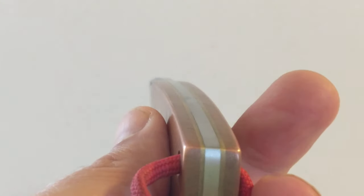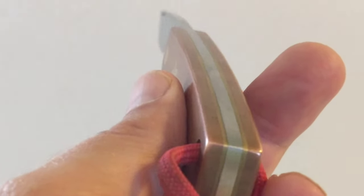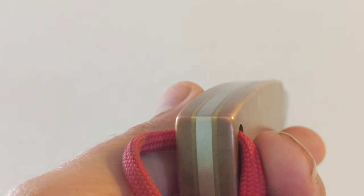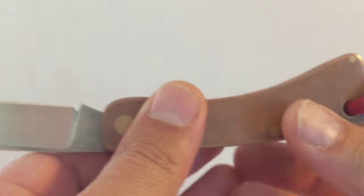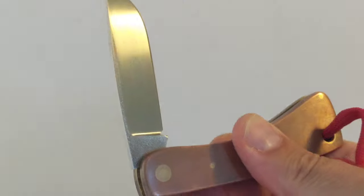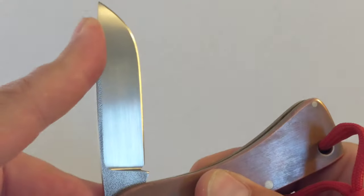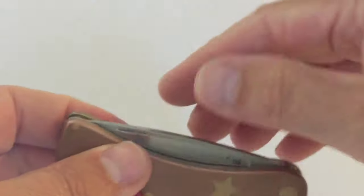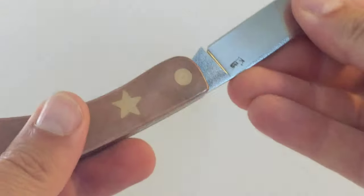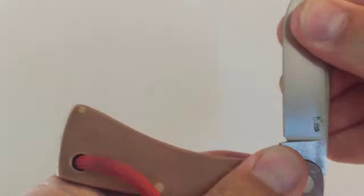And a brass lanyard tube. The liners are brass as I said, and I think that adds a real subtle element to it — really attractive. Now the fit and finish is absolutely perfect, flawless. It's got a half stop and the snap is something else. The pull is quite stiff — I'd say maybe an eight, it's very stiff.